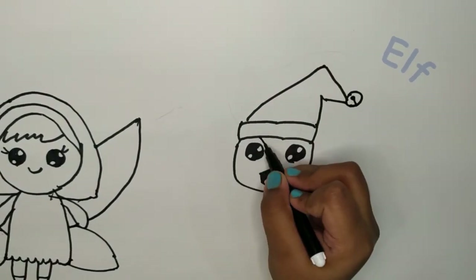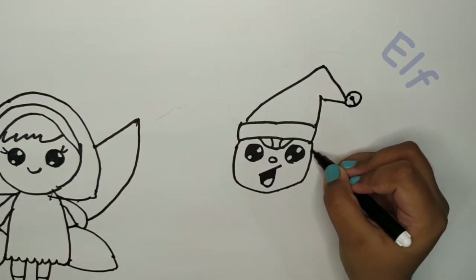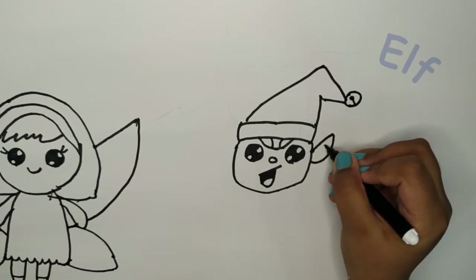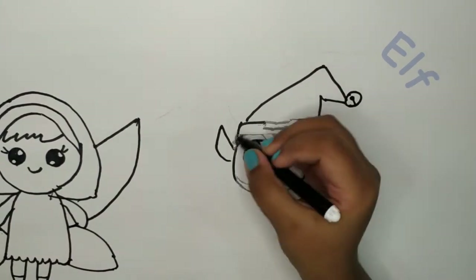Every elf needs some ears, so a pair of ears for him. Make it like this, and a J coming down. We just need to do a little six and the other side - J.